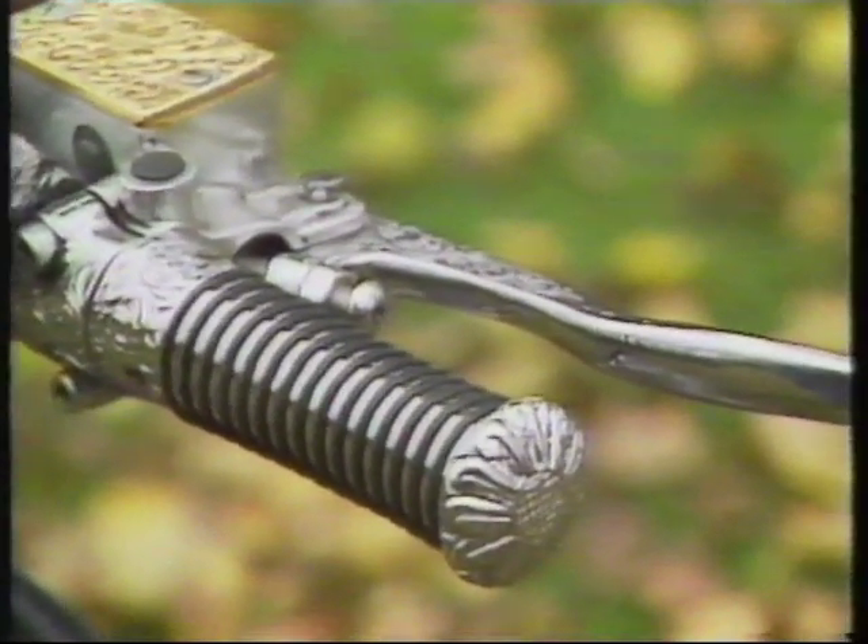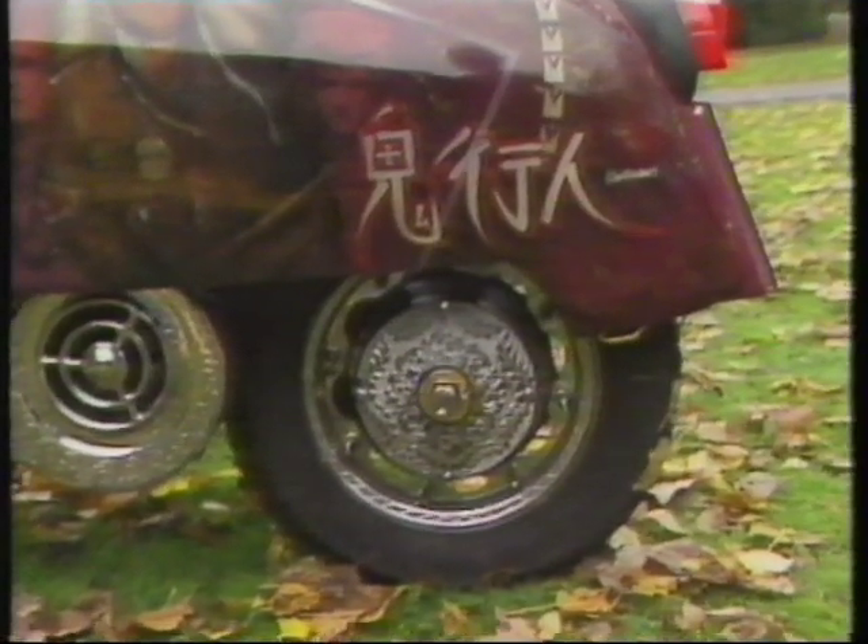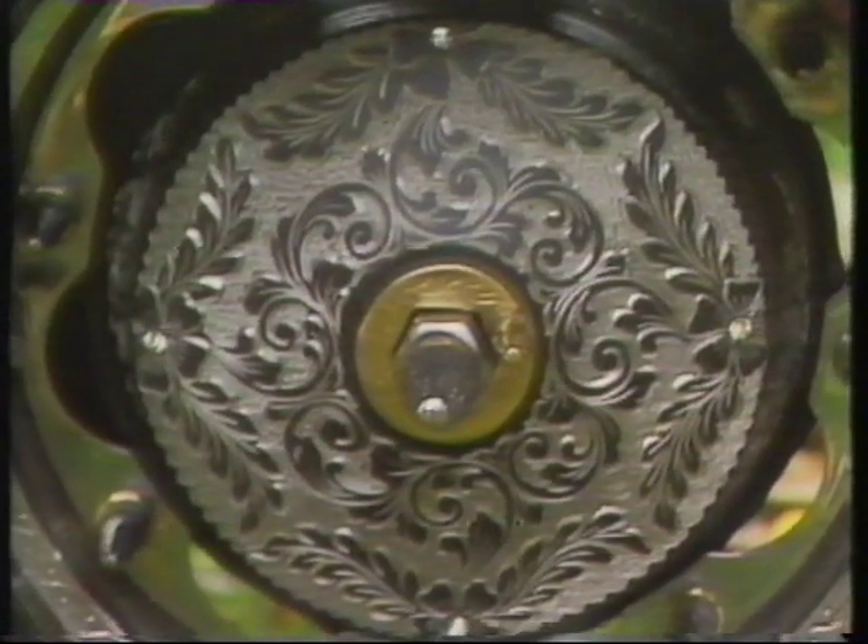Every part that can be is lovingly engraved, and that exhaust system is going to be a very expensive replacement. The decoration on the back wheel includes — would you believe — diamond studs. Rich Arabs often want gold door handles on their Rolls-Royce, but this scooter features a gold-plated carburettor and a gold-plated speedometer head.